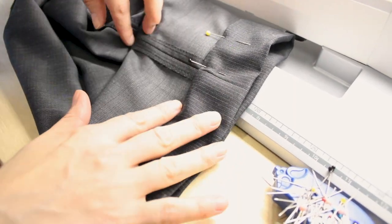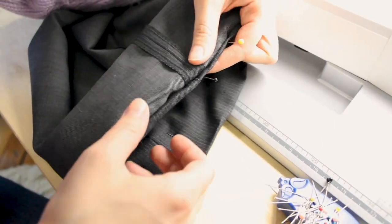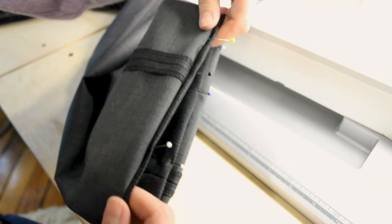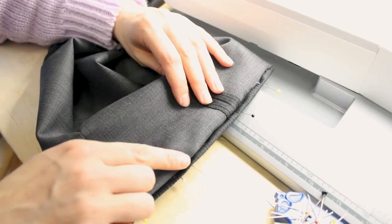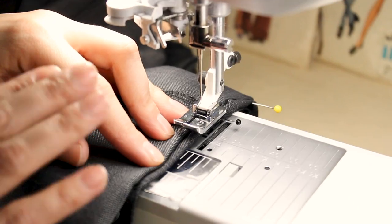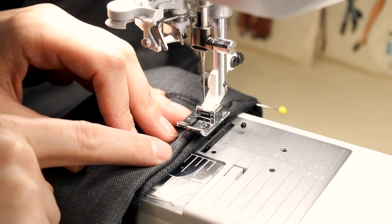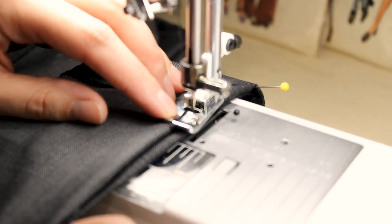Take the pant leg that we have hemmed up with the pins and turn it to the inside. When we do that we're going to end up with about a quarter of an inch of the right side of the fabric, and then the wrong side of the fabric. We're turning under that entire inch and three quarters and we want to end up with this little extra pop of a quarter of an inch, because that's where most of our stitching is going to take place. Line up the wrong side of the fabric with the inner edge of the D foot where the slit is.